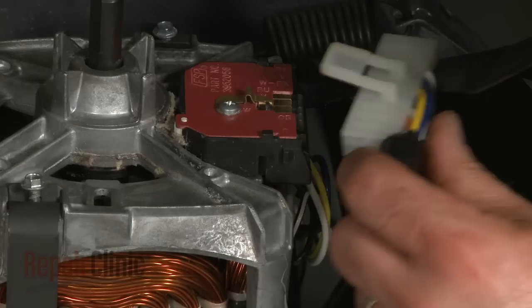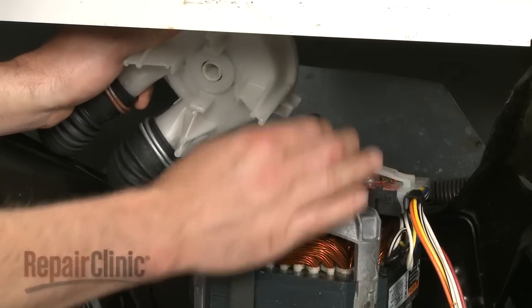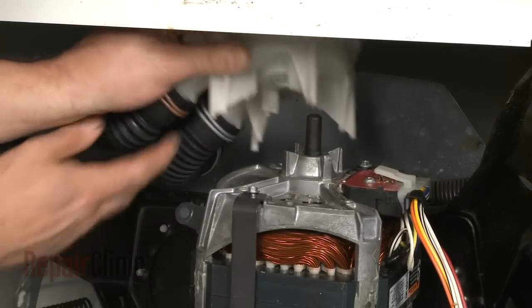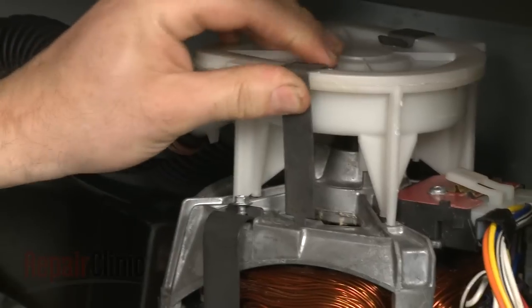Secure and reconnect the wire harness. Next, align the motor shaft with the pump and slide the pump on. Reinstall both pump clips.